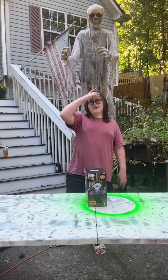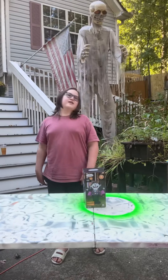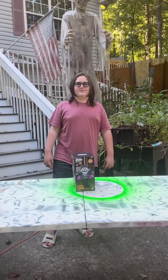Hi guys, it's me, Boog. And Dad, from Boog and Dad TV. And today we're going to be reviewing Dracula from Their Boy Inflatables.